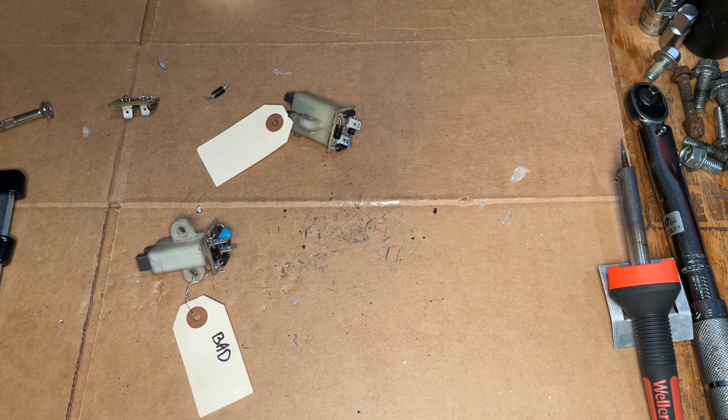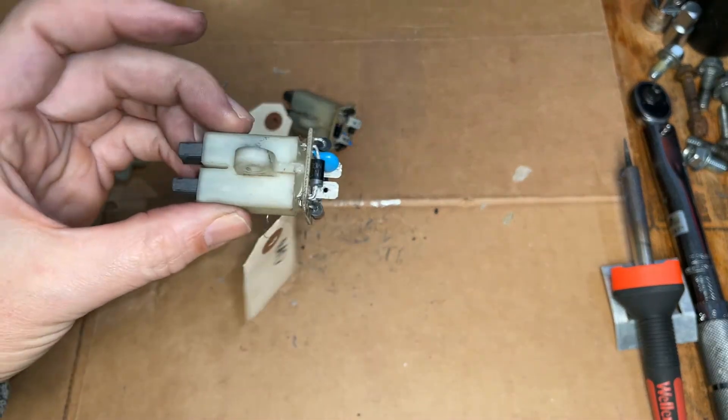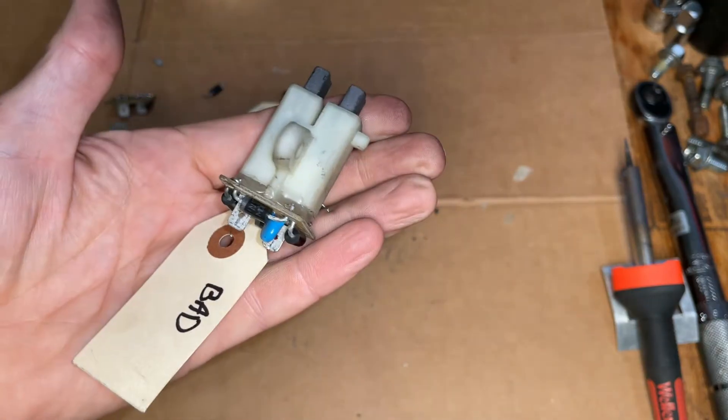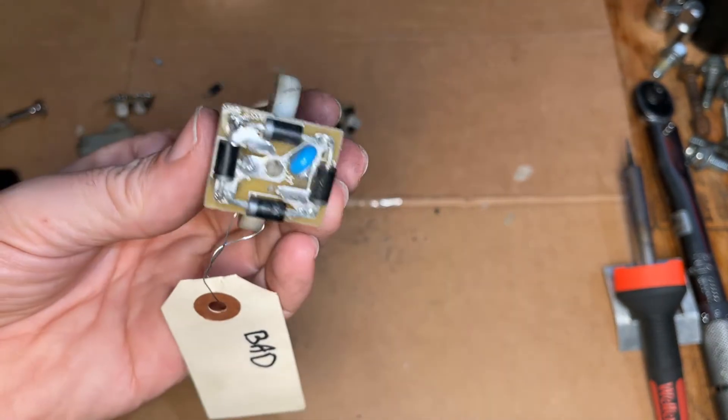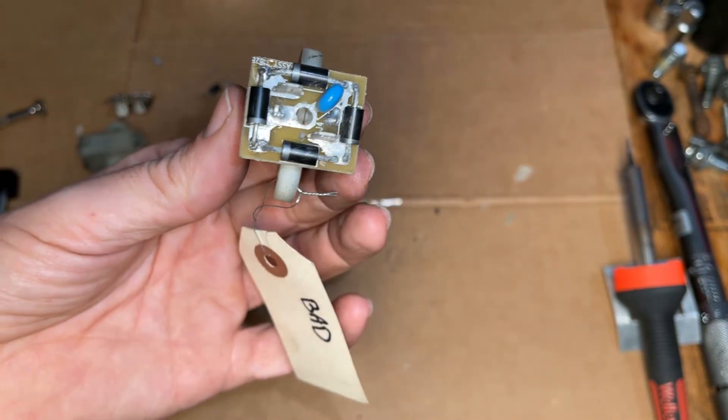Hey guys, welcome back. So today I'm going to try something a little bit different. I have — or I had — three broken bridge rectifiers from several different storm responder generators, and this right here is a pretty simple setup. It's just brushes attached to a bridge rectifier.